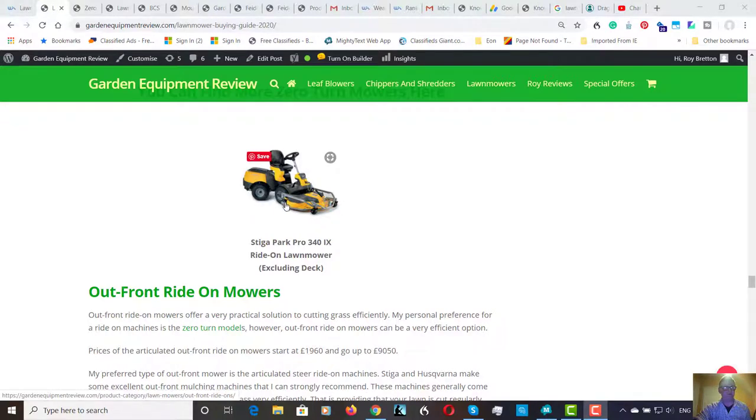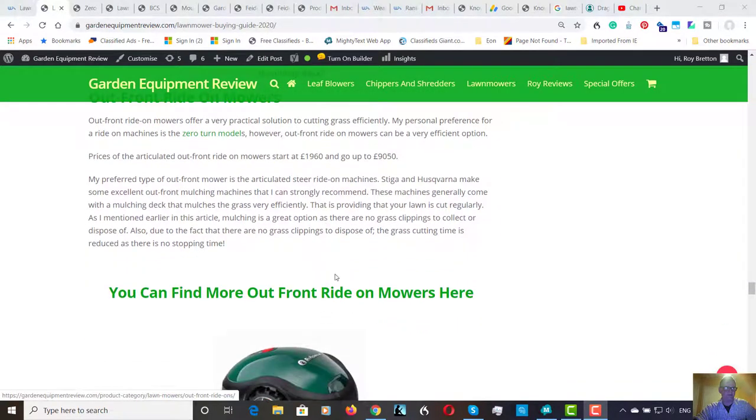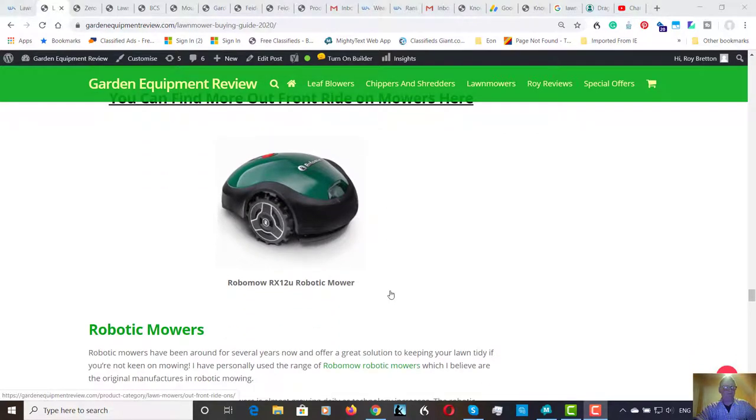Out front mowers are probably close behind a zero turn mower for maneuverability. These ones are articulated — you can get them with rear wheel steer but articulated ones are best to my mind. Certainly very maneuverable, you can spin around trees like a zero turn. These have mulching decks so no grass to clean up, and hydrostatic drive, making them very simple to use. There are 10 or 12 different models of these Stiga out front mowers, and Husqvarna also do a similar machine — very efficient.